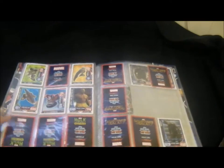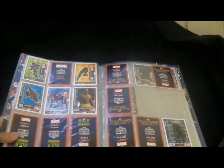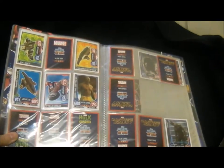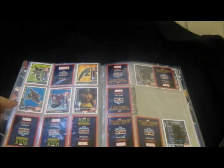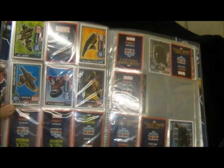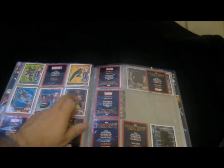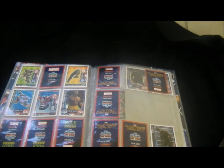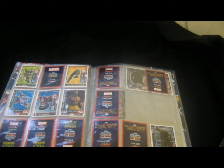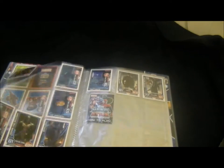Then there are the rare card sets - this is the Guardians of the Galaxy movie cards. They've just taken pictures out of the film, which I'm not really keen on. I think it's a bit pointless but you have to get them if you want to complete the set. These are quite rare - I get about one every five or six packs, so they're quite hard to get hold of.